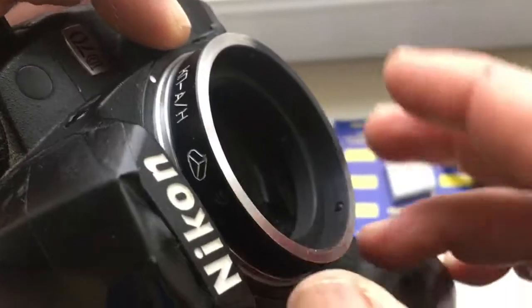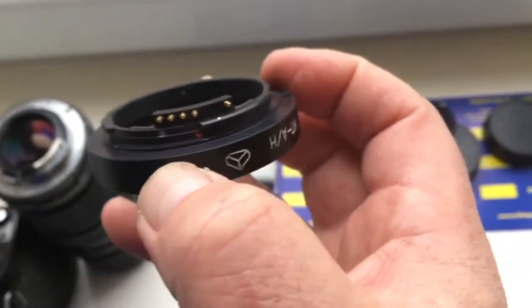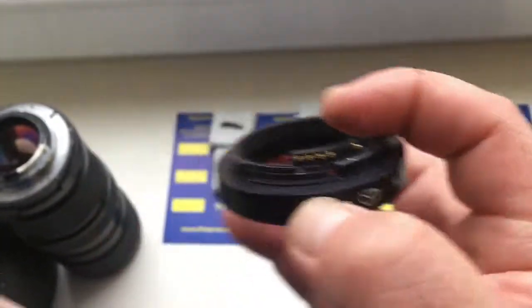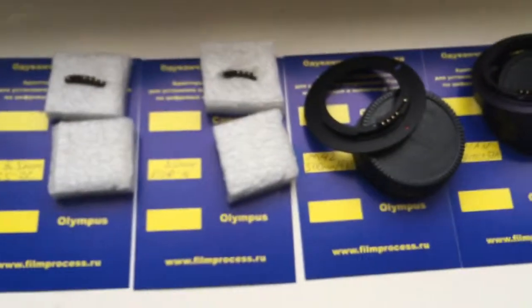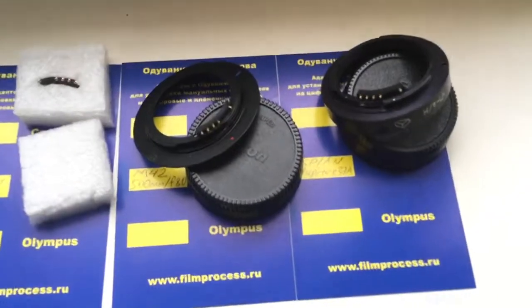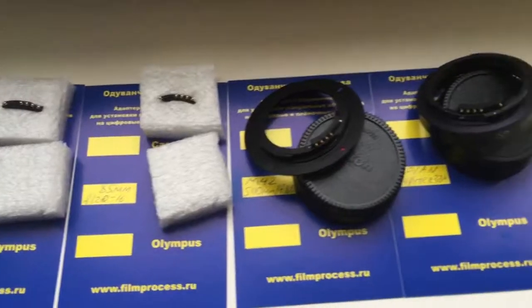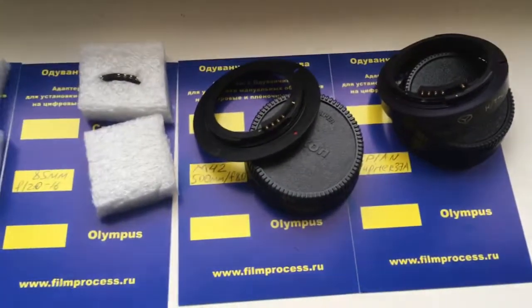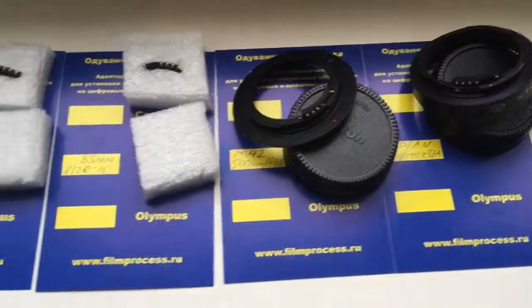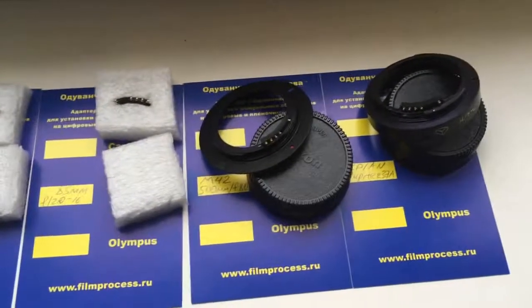Very carefully install and re-install the adapter with chip, and the chip will work for a long, long time. Look, this is all your chips and adapters with chip. Now I am packaging your order and sending it on Monday to Moscow. Thank you for your attention.